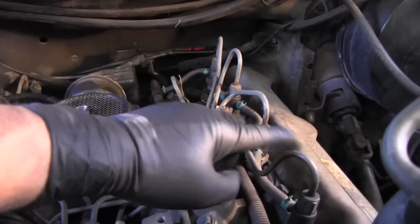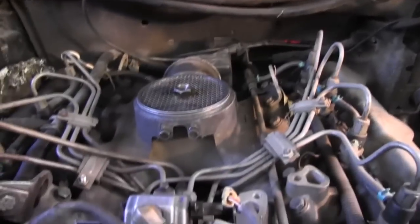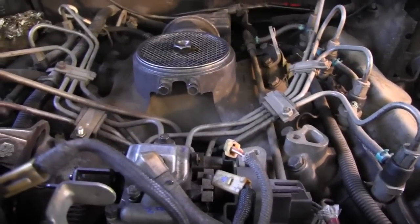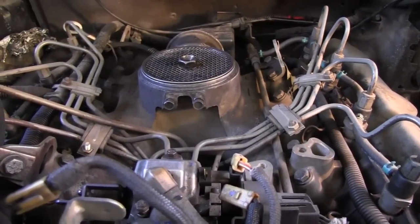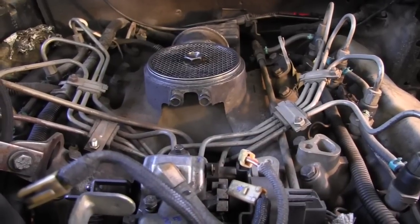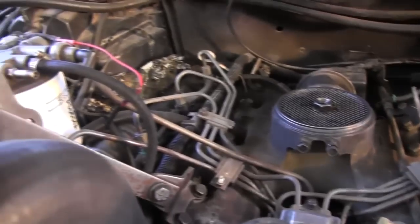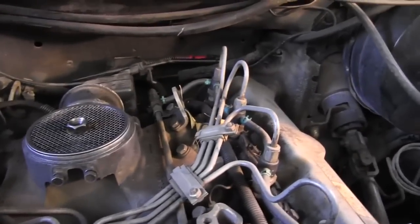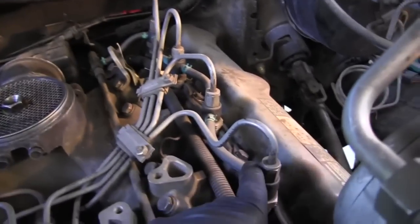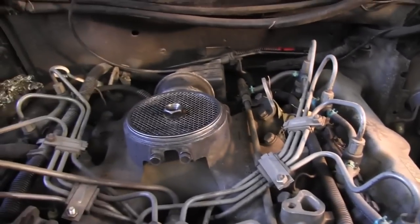Next I'm going to take off all of these injection lines and try to loosen up the injection pump and pull it off with the injection lines still connected to the pump — we'll see how that goes. These take a 5/8 wrench, so I'll start loosening them now.